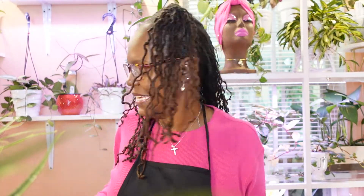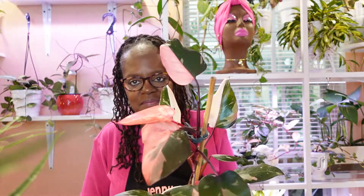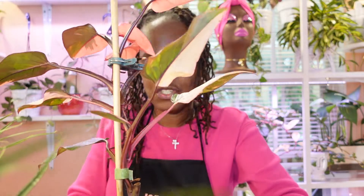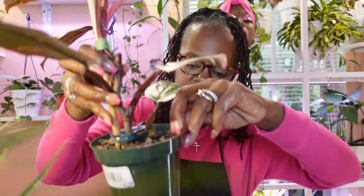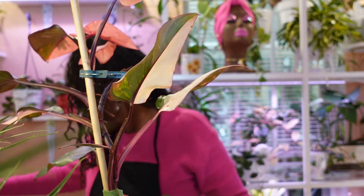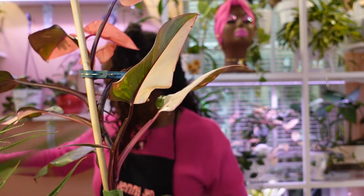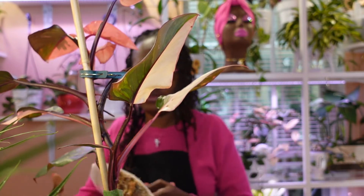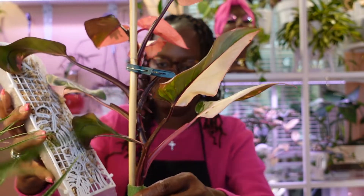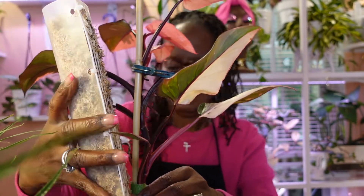Okay, so the next thing I have to do is my pink princess. This is the only one that's still a pink princess — she's so beautiful. Look at that top cutting, nothing but pink. This one's a half moon, almost completely pink. I need a moss pole for this guy, so first I want to make sure there are no roots at the bottom. I have moss poles all ready to go and I think I'm going to use this one — let me see if it'll be tall enough. Yeah, it's tall enough.